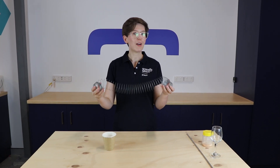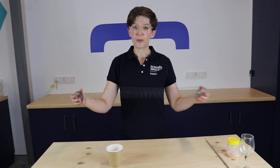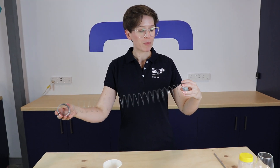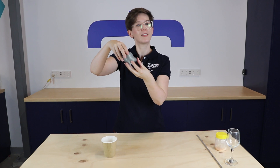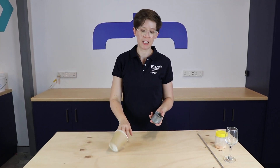So you might have one of these at home — this is a slinky. These were really, really popular way back when I was a kid. It vibrates backwards and forwards. What we can do is use this to try and make a sound. I'm going to hold this up, drop it on the bench, and we're going to see if we can hear anything. We kind of heard something a little bit when it hit the bench, but it wasn't super loud.